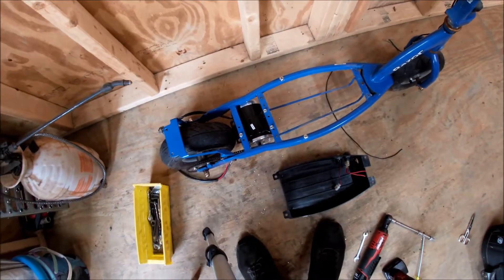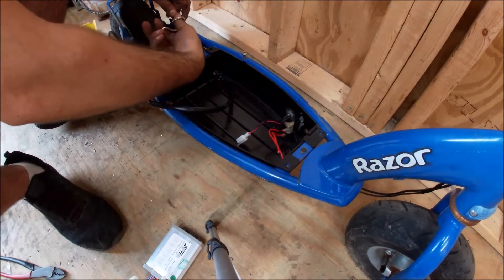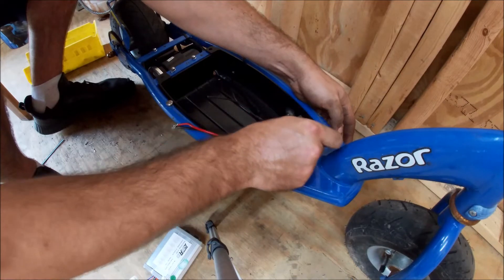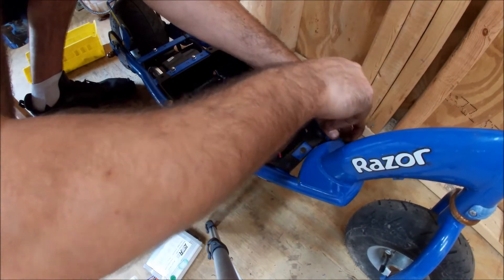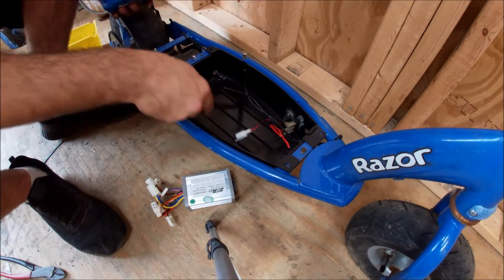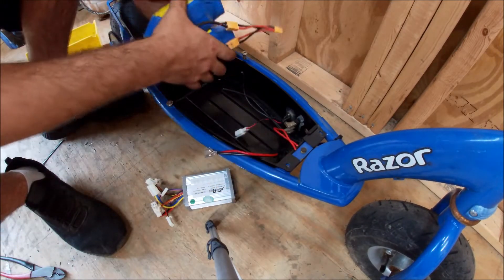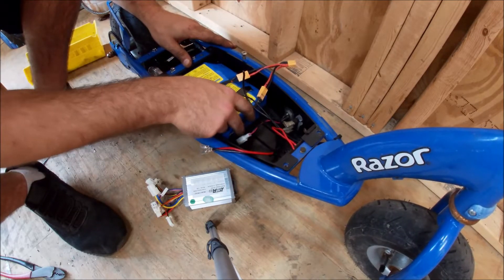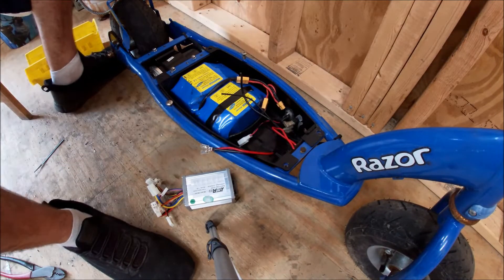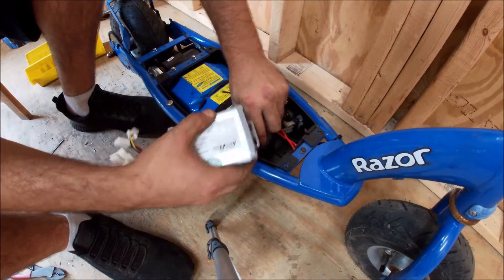Now let's get this thing wired up. I'm just going to temporarily zip tie these wires so they don't keep falling out of the housing. I'm going to have to get some idea on how the batteries are going to fit — I didn't really think of that yet because I didn't really care. There's plenty of room in here. For now we're just going to lay these two 8-amp-hour batteries like that just so we have room.